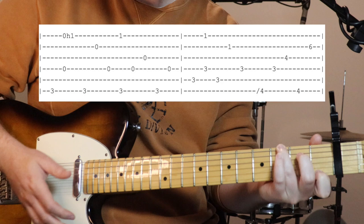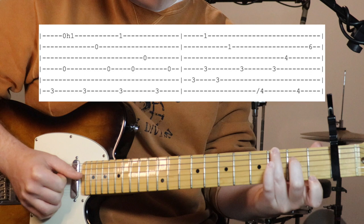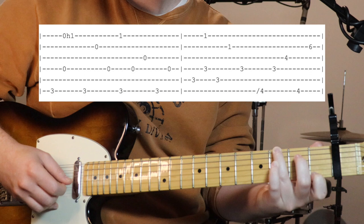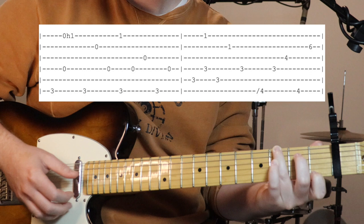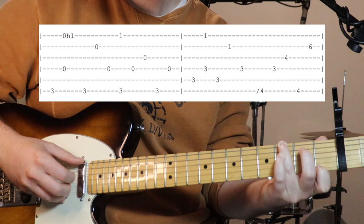Then we go to our G7: holding down third fret on the sixth string and we're going to hammer on that first string again. String six on its own, then we pluck four and one together, then hammer on to that first string. Then we go six, two, four, then pluck six and one together, four, three, six, four.